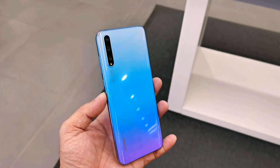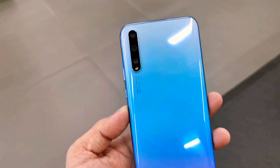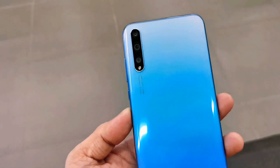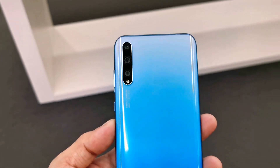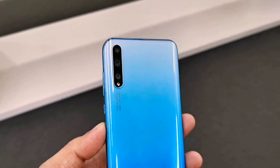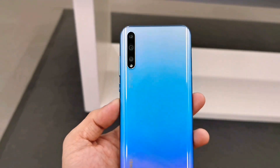For color options, this phone is inspired by the beauty of light and shadow. The Huawei Y8P shows elegant and charming colors with Breathing Crystal and Midnight Black. The 3D curved edges fit perfectly with a sleek and ultra-light body to deliver extra comfort in your hand.